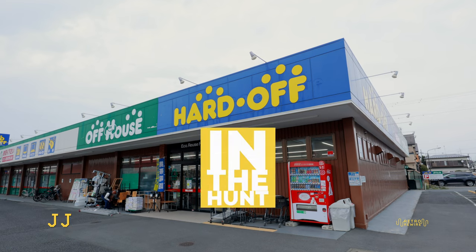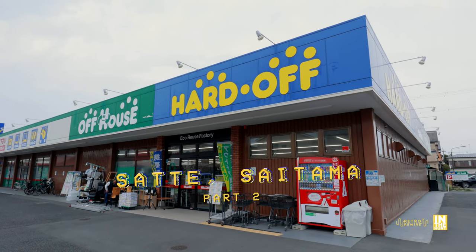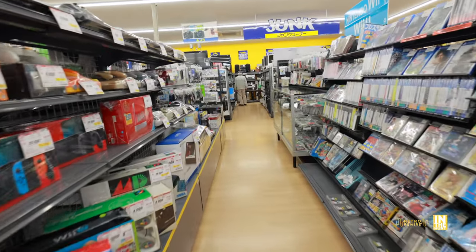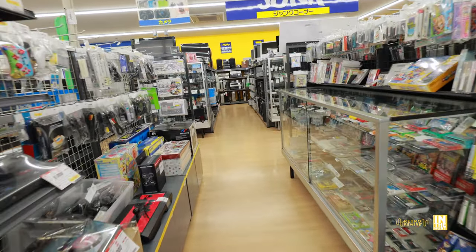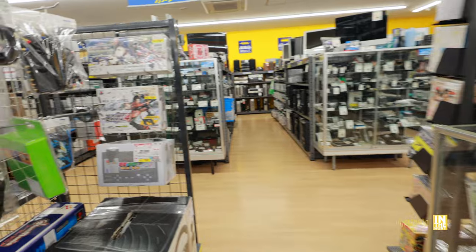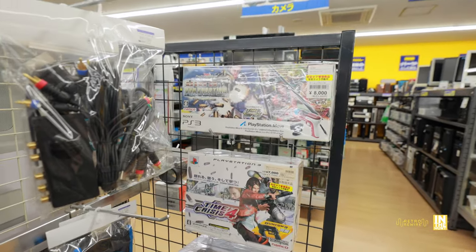Welcome back to Retro Rewire, my name is JJ. We are back for another in the hunt — this is Saitama part two. We're going to start with the game aisle, which is actually pretty lengthy and healthy with stock. I underestimated the amount of footage I had, so the retro display case will actually be in part three, so definitely keep a lookout for that.